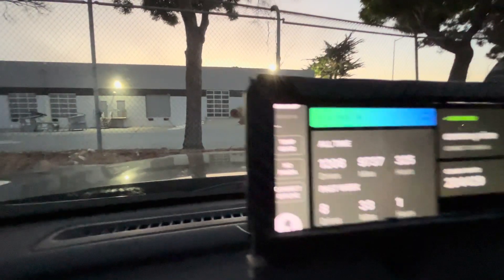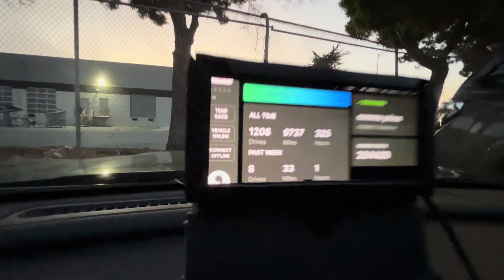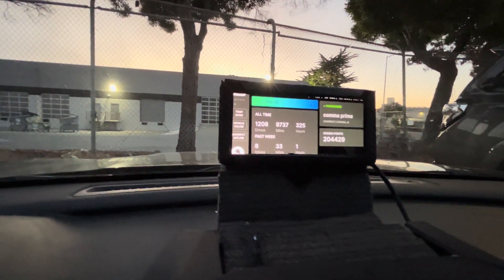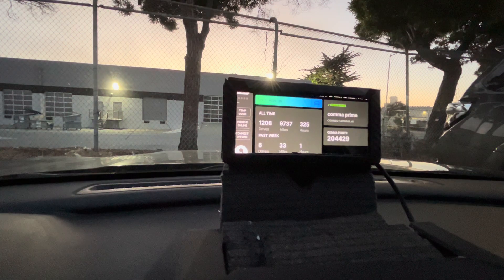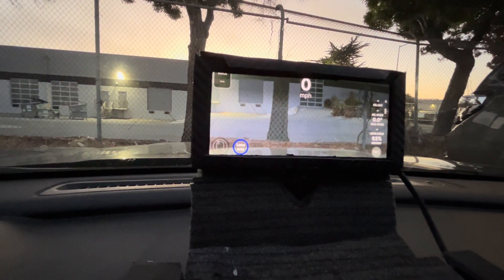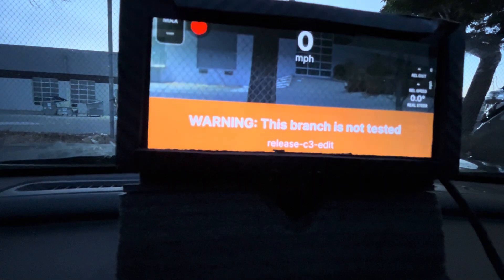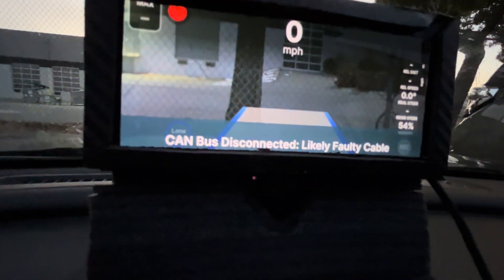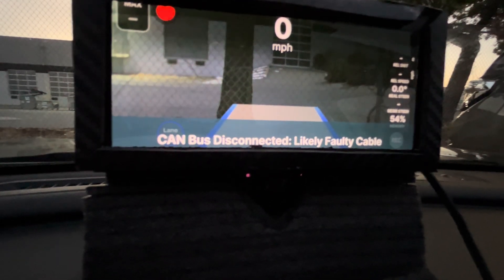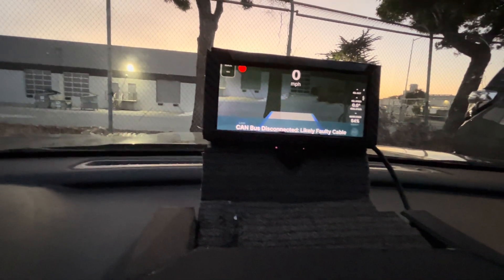Now it's restarting — let's see what error I'm gonna get. Okay, so right now I got the vehicle online, so that's good. Now I'm gonna start my car and try to start it.